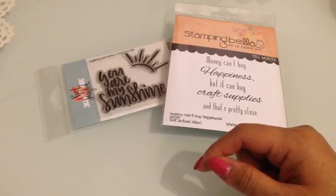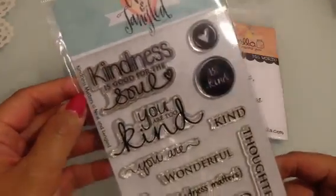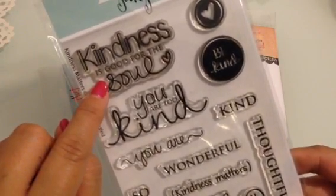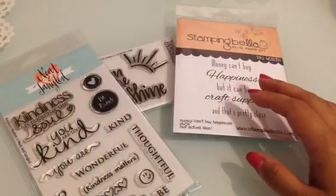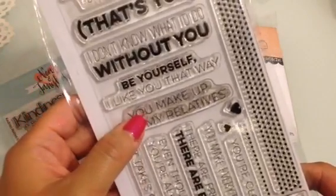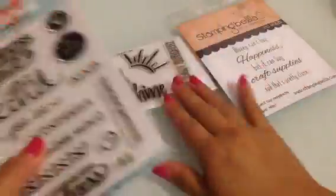I used two more stamp sets. Another Neat and Tangled set called Kindness Matters — I used the stamps that say 'Kindness is good for the soul' and 'Thank you for your kindness.' The last stamp set is by My Favorite Things and it's called Friends Like Us. I used the one that says 'You make up for my relatives,' which I thought was hilarious. These are all stamp sets I bought in the past few months.